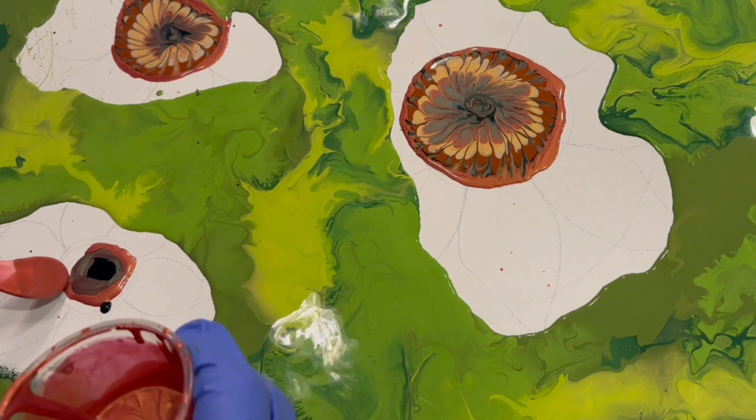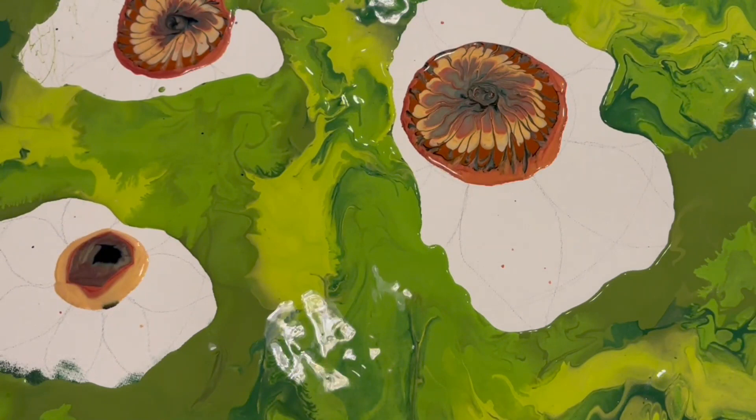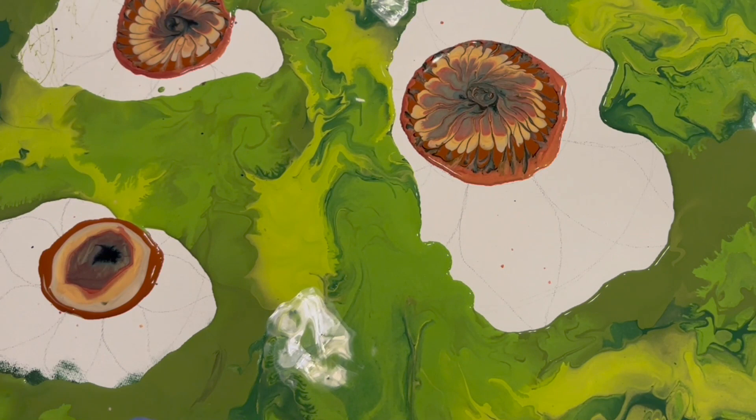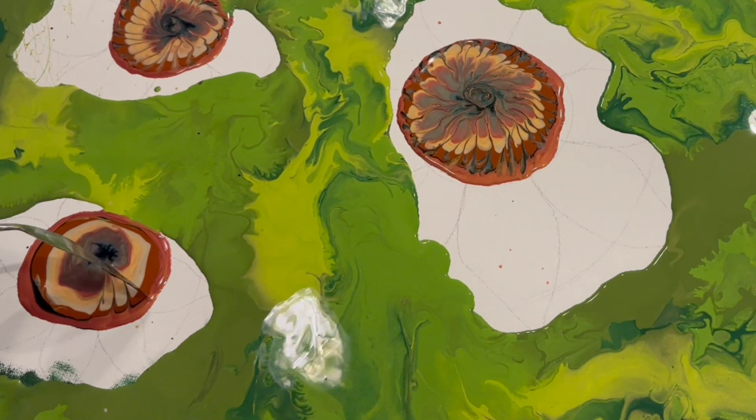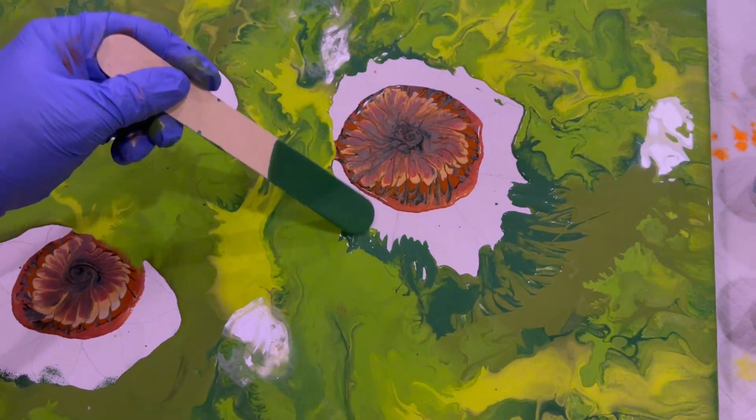I took my inspiration from AB Creative in this recent sunflower painting that I saw of hers, but I wanted to keep it a little bit freer and a little bit more loose and abstract, because I wanted to highlight what is so special about fluid art — I wanted to make my background with this chaos blowout kind of give you the feeling of the leaves and the foliage of the sunflowers without it being super literal.